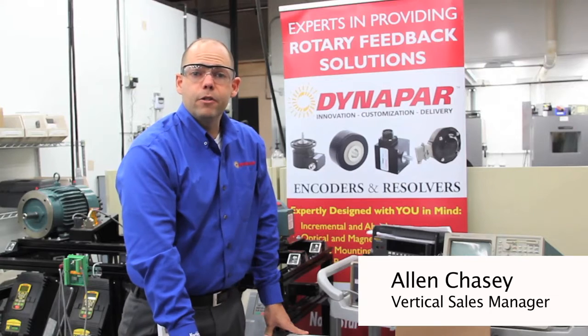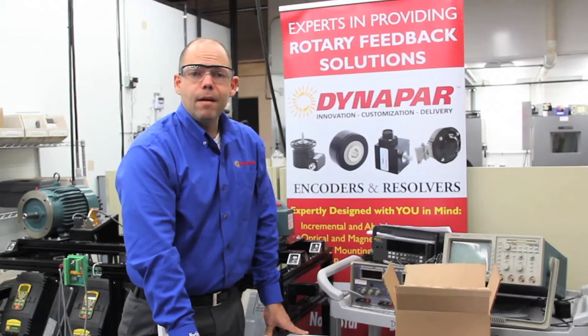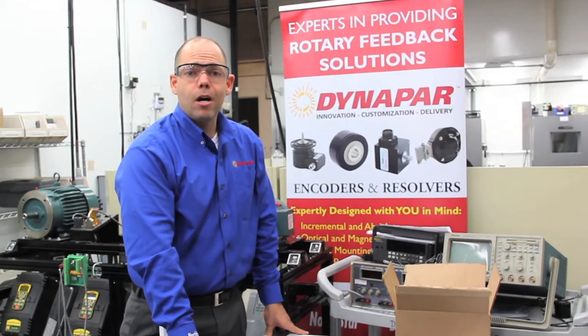Hi, my name is Alan Chasey, sales manager for Dynapark Corporation. Today I'm going to talk to you about proper installation of a hollow shaft encoder.